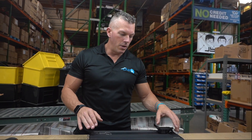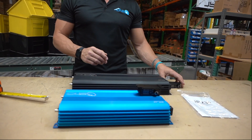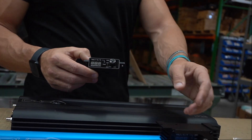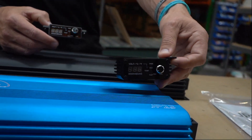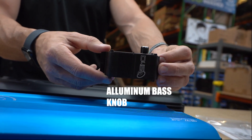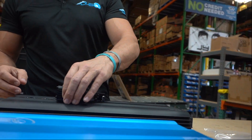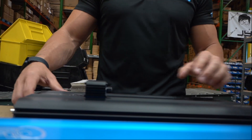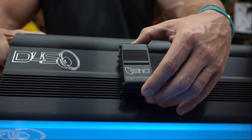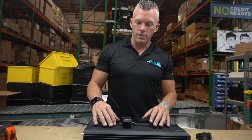Going from Version 1.5 to Version 2, one of the things he dinged us on was a plastic bass knob. So we came out with this custom tooled aluminum bass knob that looks just like the amplifier heat sink of the JP23 Version 1.5. These are going to come with our newer revisions of our smaller amplifiers.